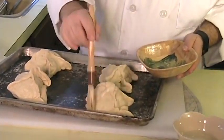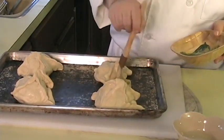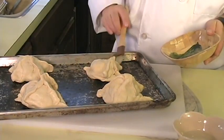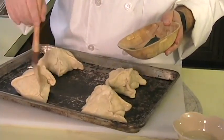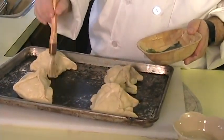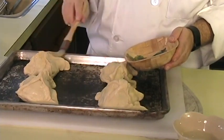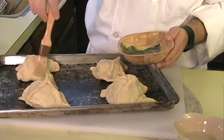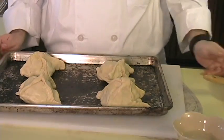Now what you want to do is take your melted margarine and brush them so they turn nice and golden brown. And optionally, if you want them to be a little bit crispy, you can take some seasoned breadcrumbs and brush these with breadcrumbs as well — that's just optional.